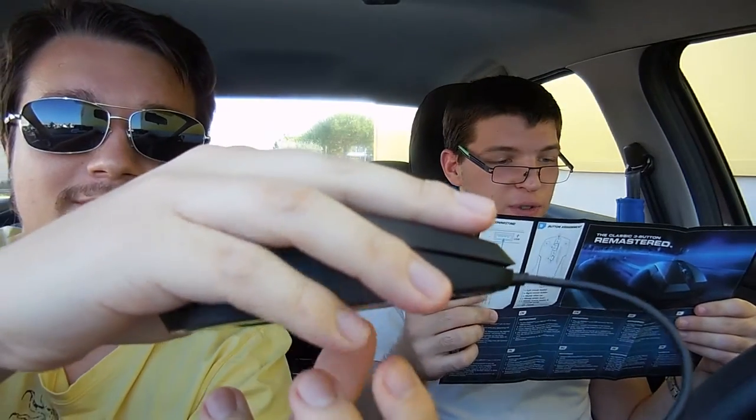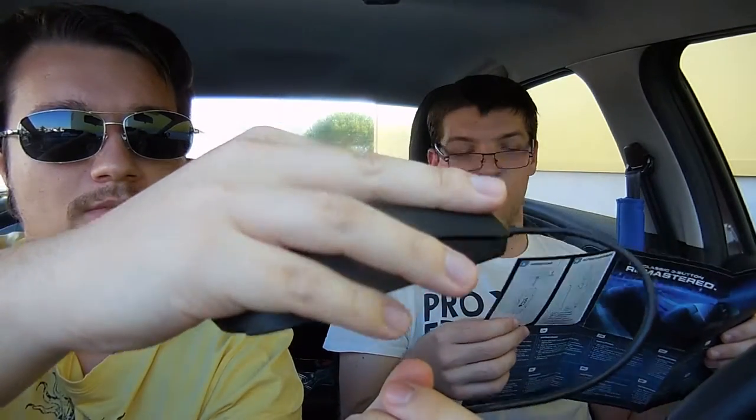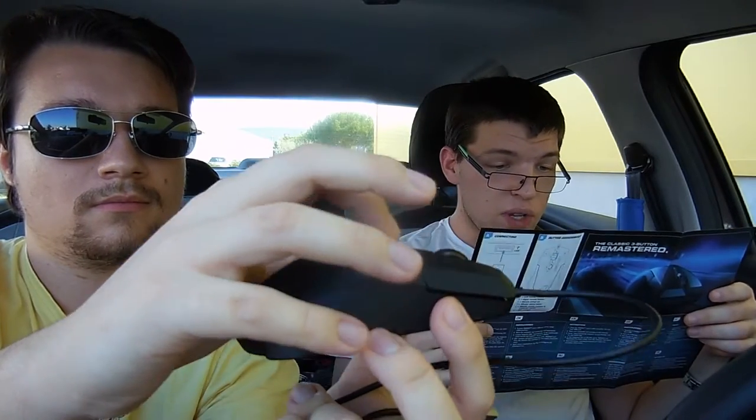Oh yeah, look at those advanced ergonomics! The Lua is built with a range of features designed to make it as comfortable as possible. It features a soft touch upper surface that lets you play for extended periods in total comfort. Also catches a lot of fingerprints, as we figured out. It also boasts perspiration-resistant no-sweat side grips that ensure a steady grip during even heated gaming.